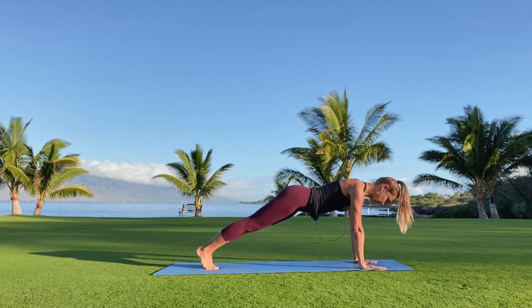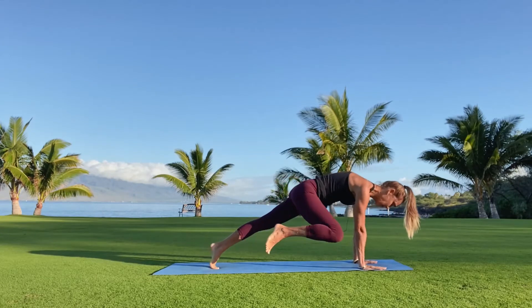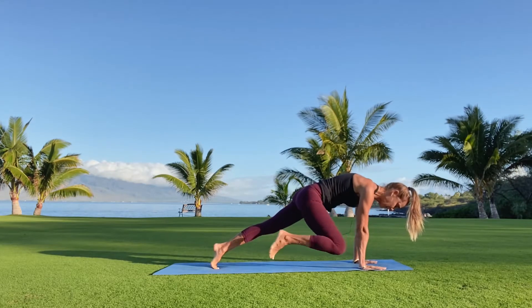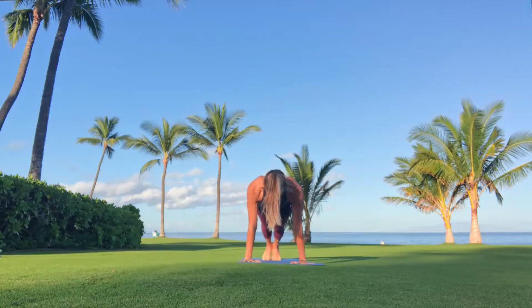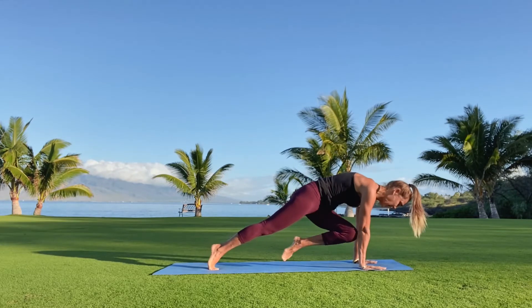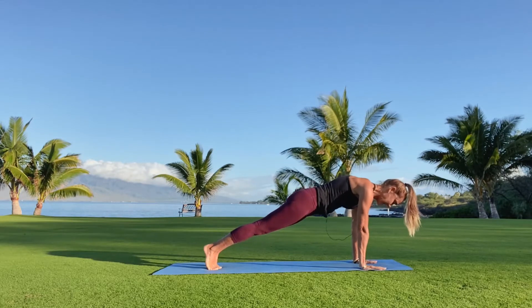Steady down from the heart, down the arms into the hands. Heels reach back, heart reaches forward, navel to the spine. A few deep breaths here. Right knee to right elbow, left elbow, right elbow, and back to plank. Left side: left knee to left elbow, right elbow, left elbow, and back to plank.